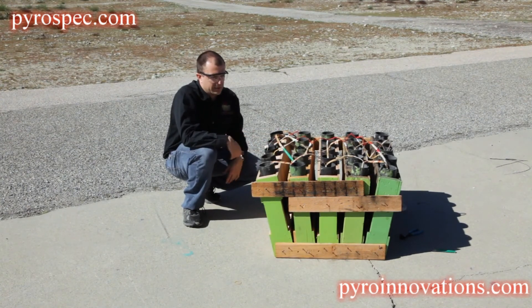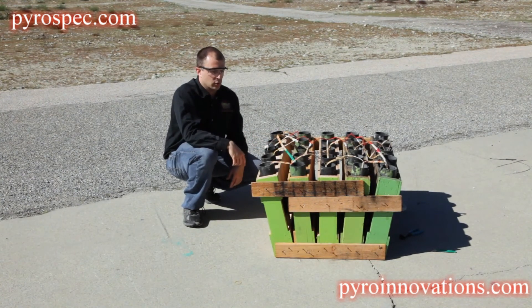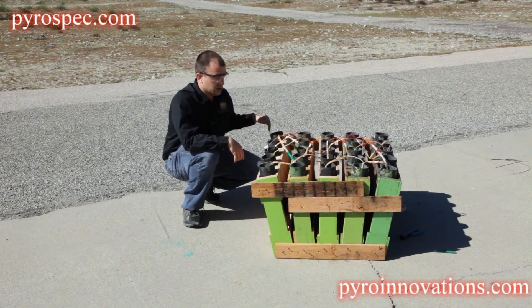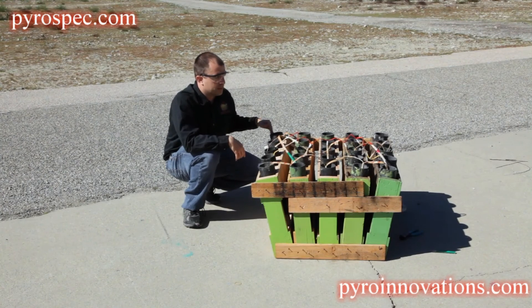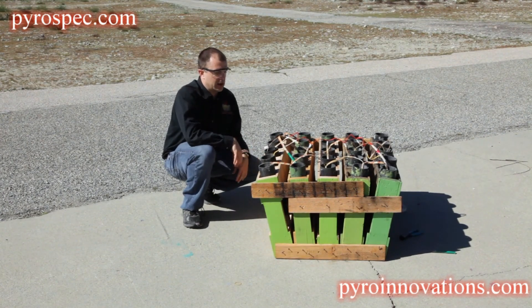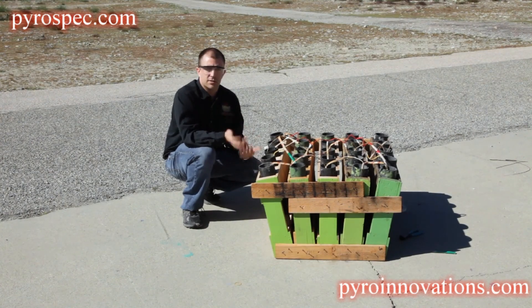Another method, if you want a higher rate of fire or to add more redundancy, is to splice the quick match along the other side as well. You can do that on one side or both sides, just keeping in mind that there's a redundancy versus rate-of-fire trade-off.